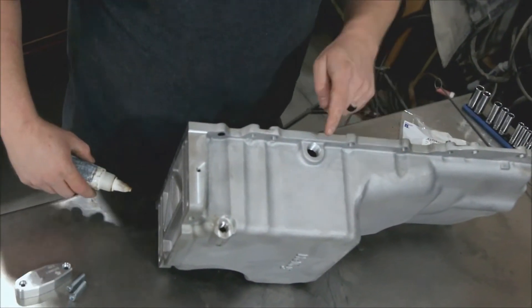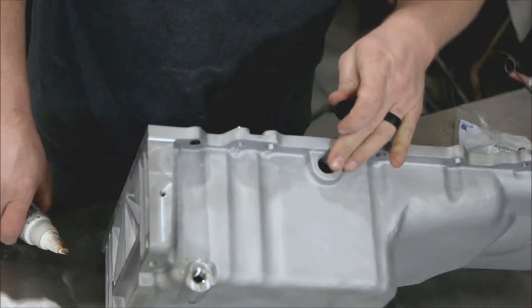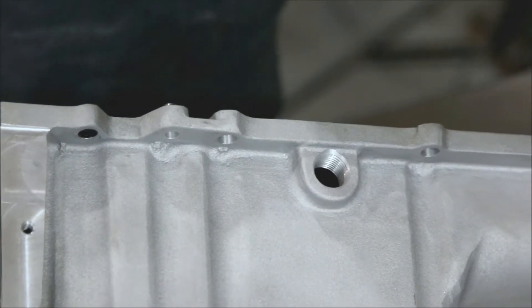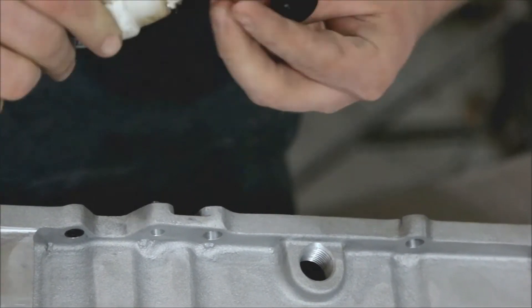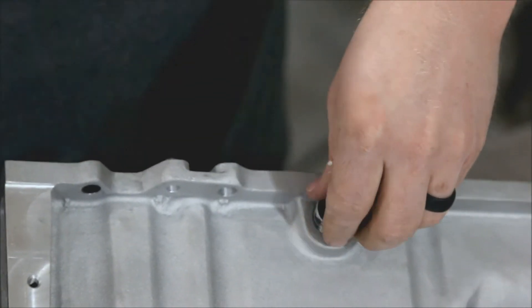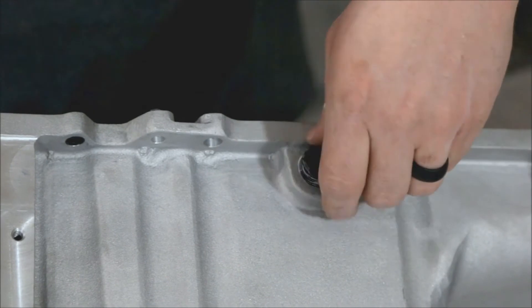Now we have a plug on the side of the oil pan. This is good if you're going to turbo or do something else and need a good oil return back into the pan — that's a great port for that. But it comes with a plug because we're not using it, so you just want to put a little bit of thread sealing on that and run it in there.